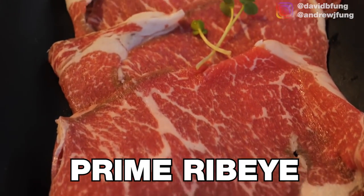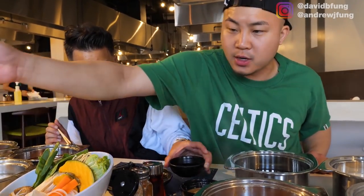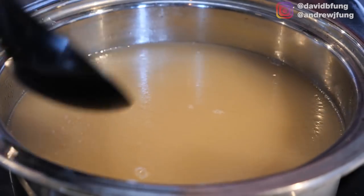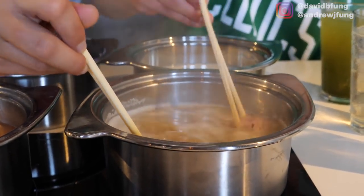This is the USDA prime ribeye — three out of four, high marbling. For this one, I'm going straight into the pork bone broth. It's a bone broth — very trendy right now — and it's going to give you the flavor of like a tonkatsu broth, so it's kind of thicker. Tastes like a ribeye steak.